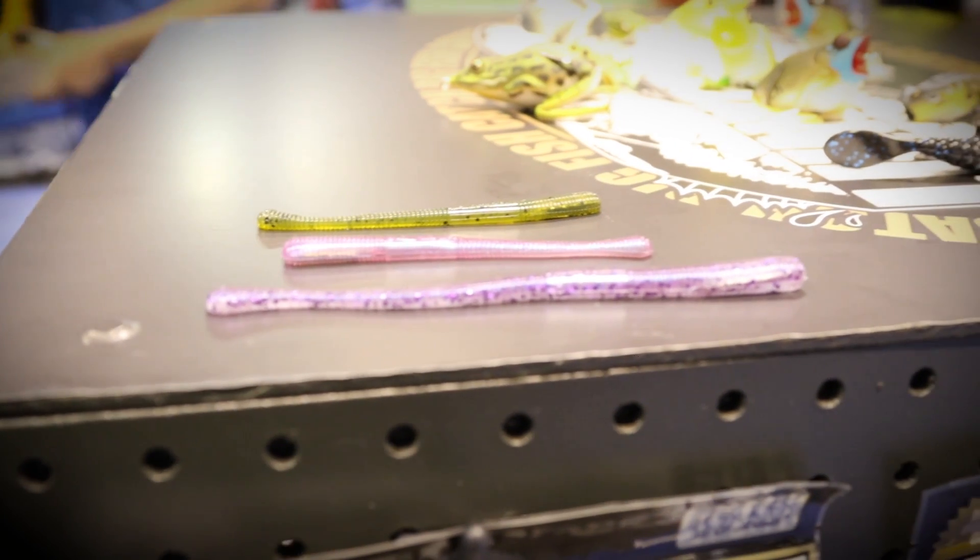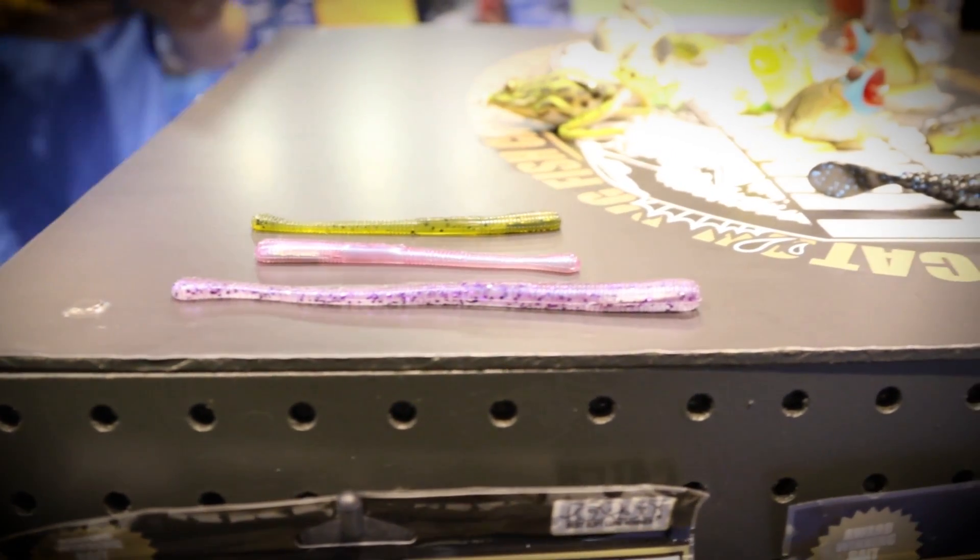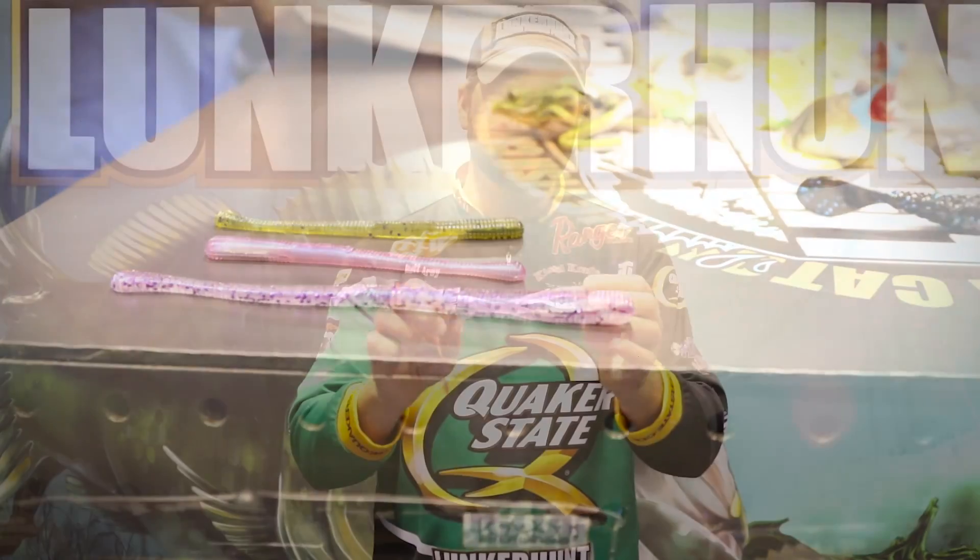From a drop shotting perspective, what's so cool about this worm is we added the fish protein for scent, but there's actually no salt in this. The reason you don't want a lot of salt in a drop shot bait is because it weights the bait, so you don't want it to sit vertically on your drop shot.